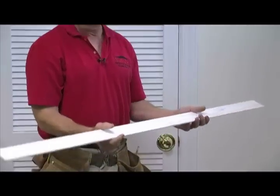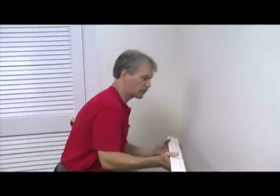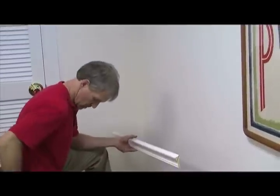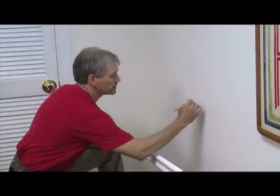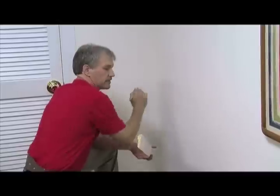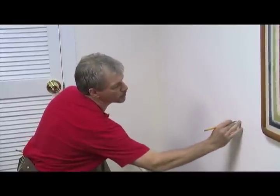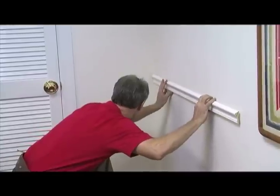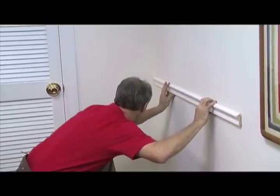Let's go ahead and put this piece up there and see how we did. We're going to use that line as the bottom of the trim. Now I want to transfer these marks down just a little bit so I can see them when I hold the molding up there. I know where that one's going to be — we'll go right there with that. So we'll hold our molding up there like that.